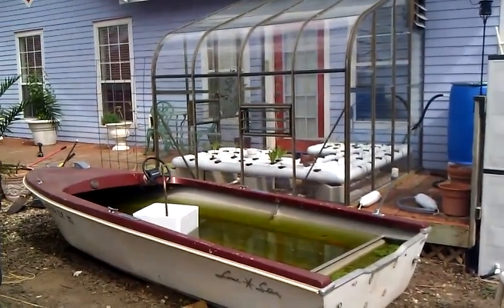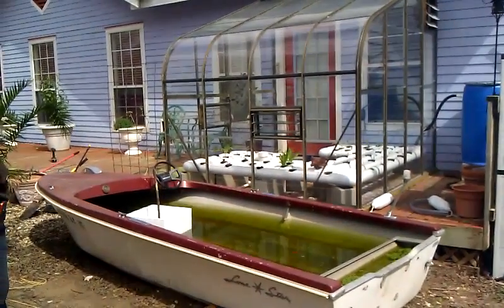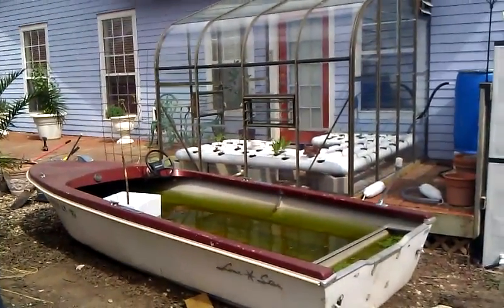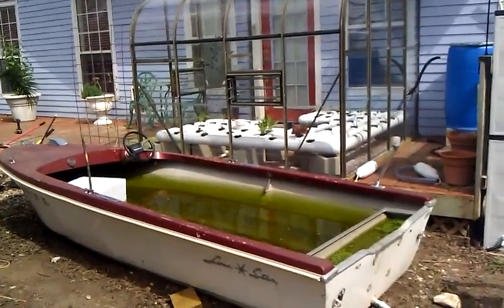Just about finished with the aquaponic system, so I'm gonna walk you through it and show you what all we did.